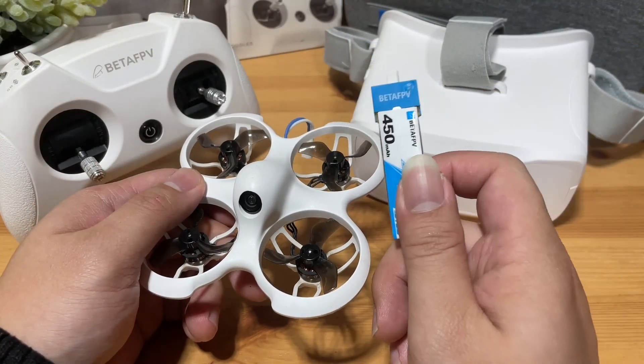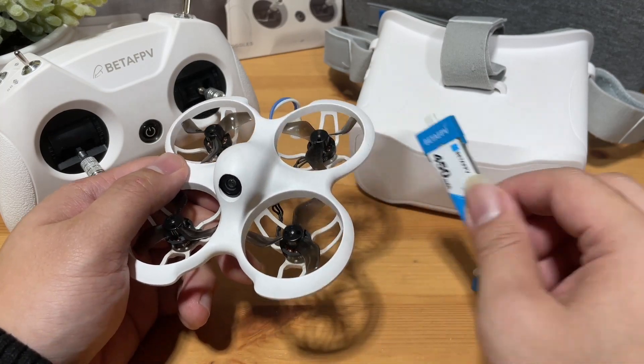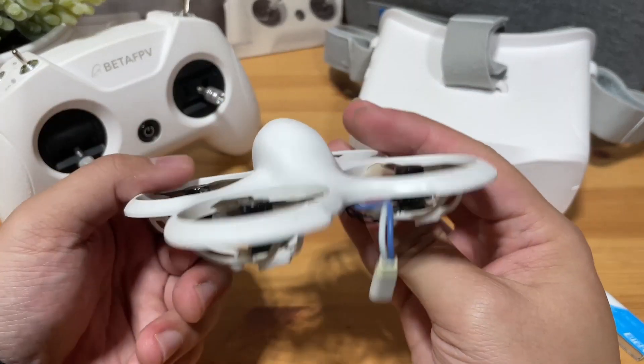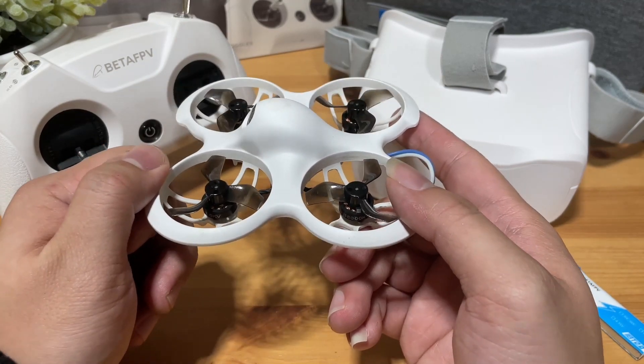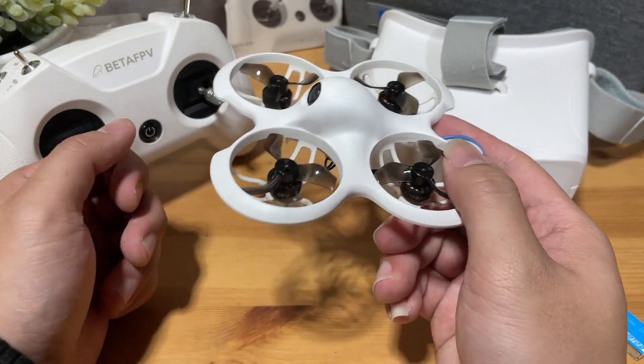The flight time with this 400 mAh battery should get you around 3 minutes. You will also get an optical flow sensor built in on the back that will automatically detect the ground level and keep the height for you when flying in normal mode — but this is only available in normal mode. Do take advantage of this when you're completely new to get to know the controls.